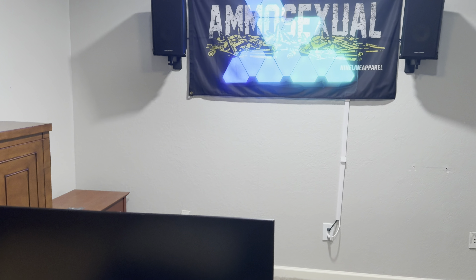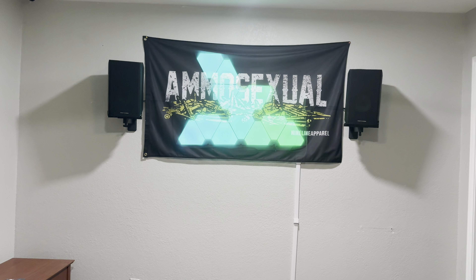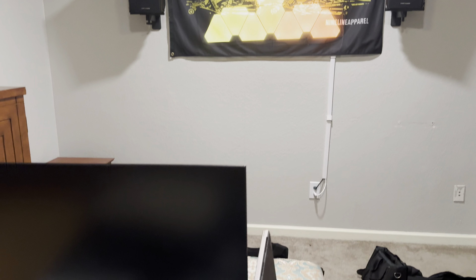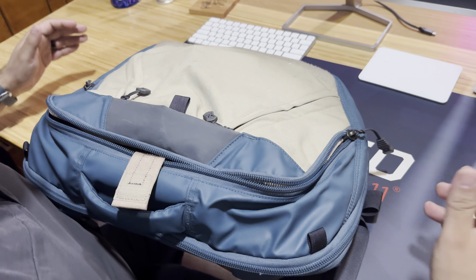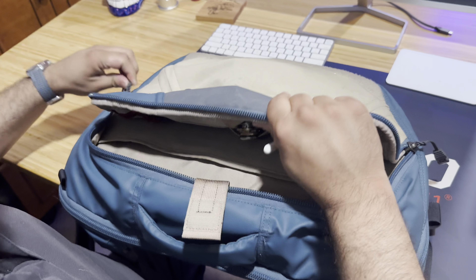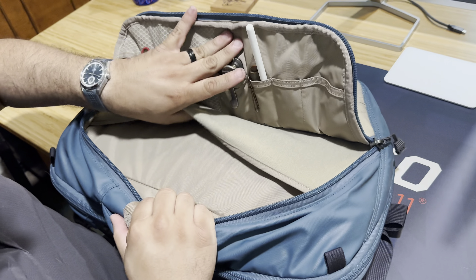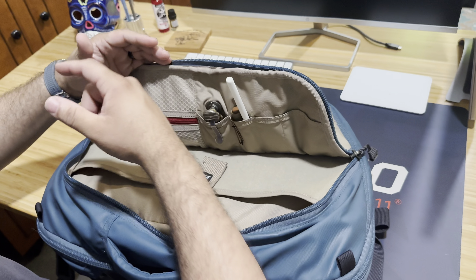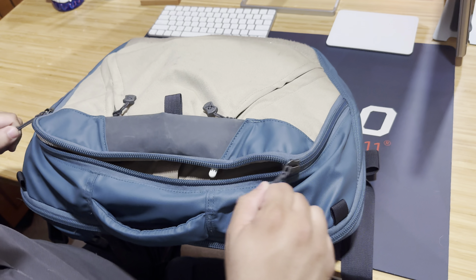I also have a keyboard and mouse - that's usually my setup in the office. I have some speakers that I connect to wirelessly. Going back to this bag, what makes it so special? Like I mentioned, it carries all my peripherals for my computer - my pen, flashlight, keys, cables, everything else that I need.